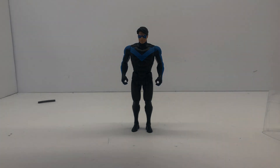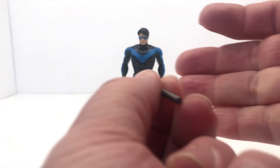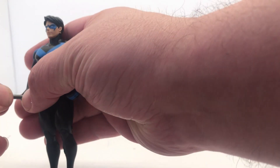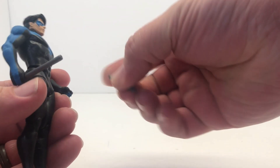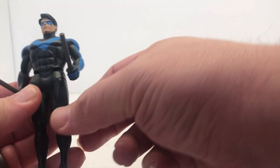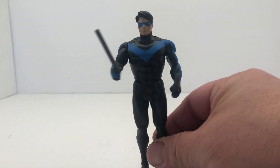These sticks are just made of rubber so they're real bendy. This was probably the cheapest accessory they could possibly make. And I guarantee you'll be losing these. But simple enough — you got Nightwing with the sticks.